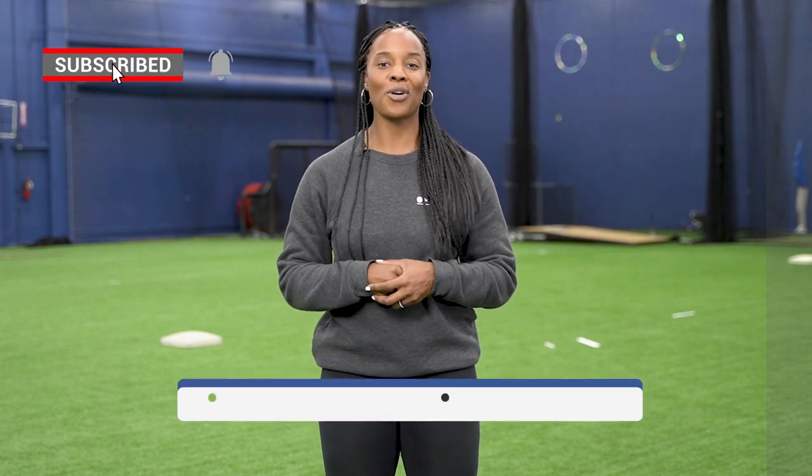You guys are going to be great at this. Have a lot of fun and best of luck. Write down in the comments how timing works for you. Like this video if you liked it, subscribe, and I'll see you next time. Thanks for joining.